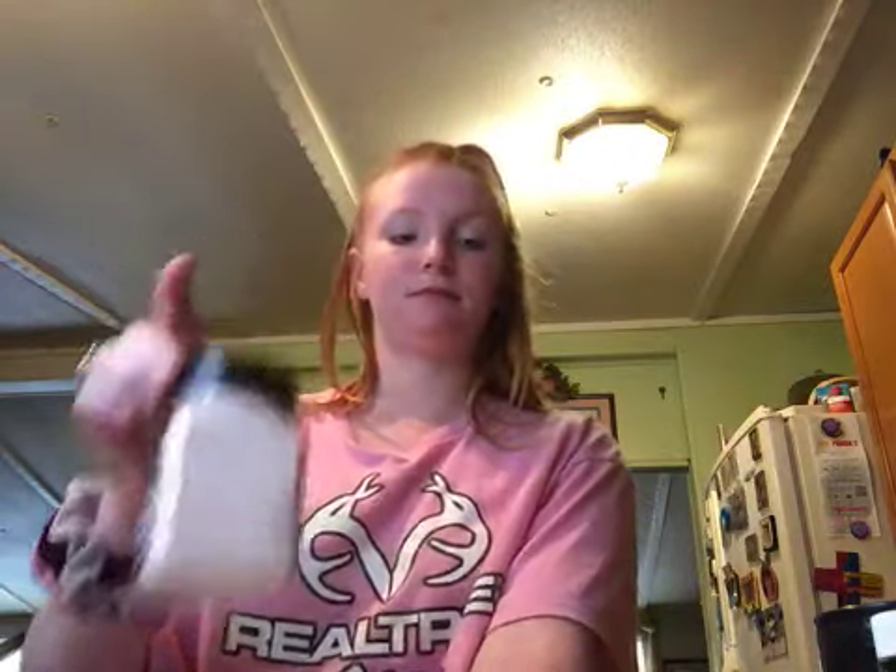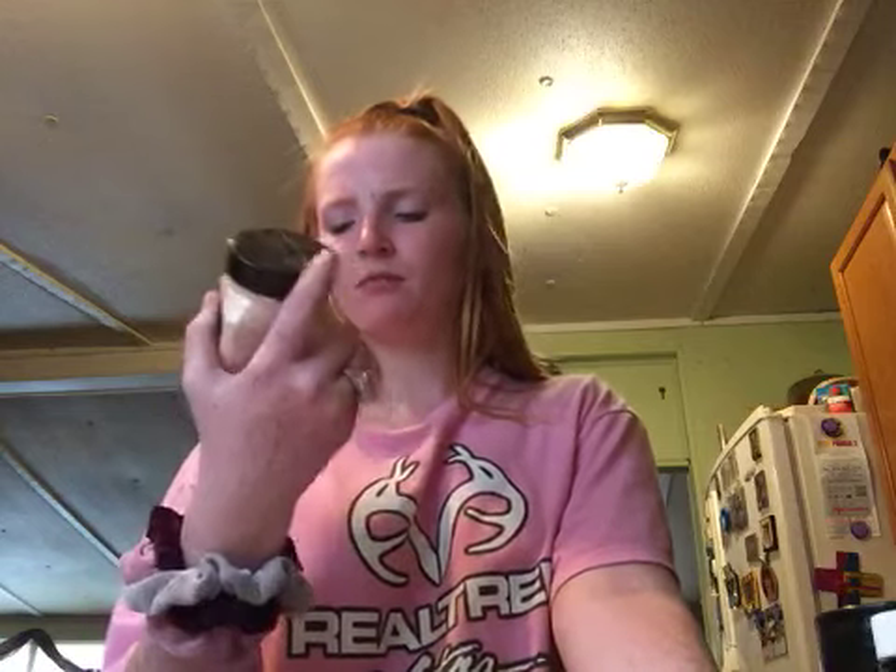That's okay. Next — pink Himalayan salt. Taste like salt water, ocean. But it's pretty good.